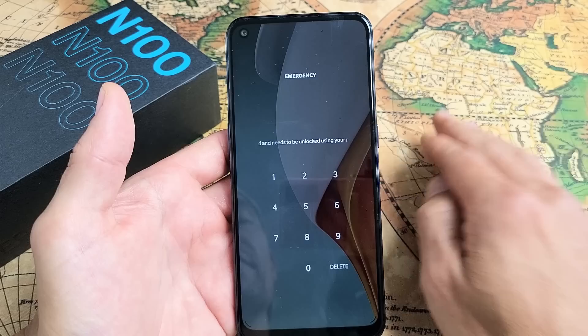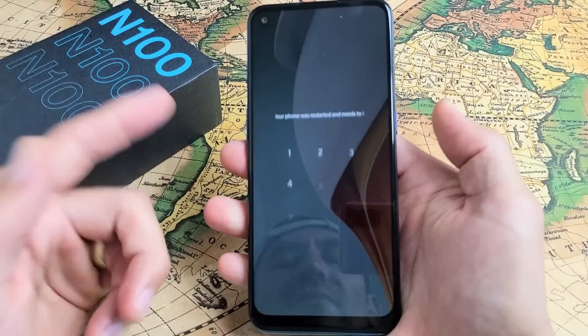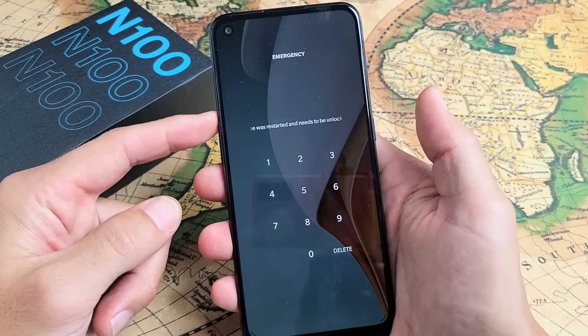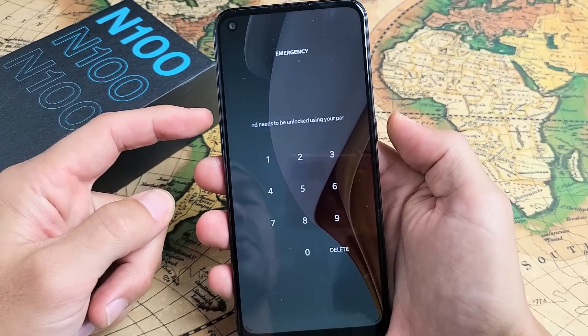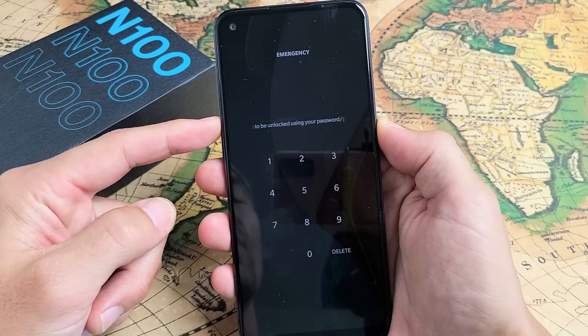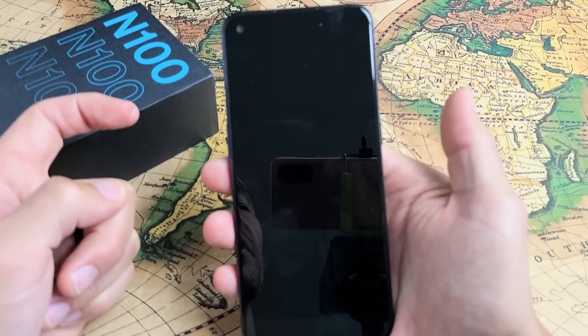Another way that we can turn off and restart is through the options menu. It's very simple — we're going to do a two-key combination: volume up and power. What we want to do is press and hold, and this time instead of waiting for the screen to turn black, we're just going to hold it until we see the OnePlus logo.